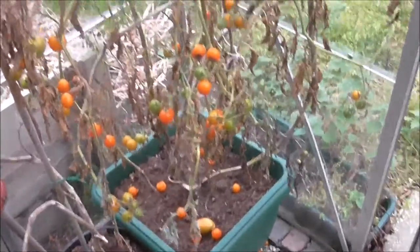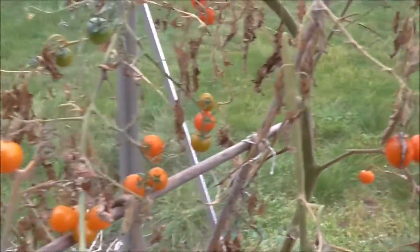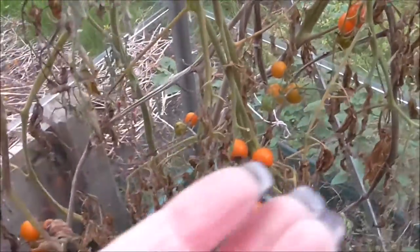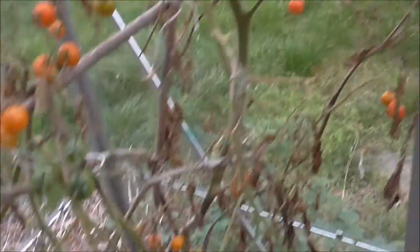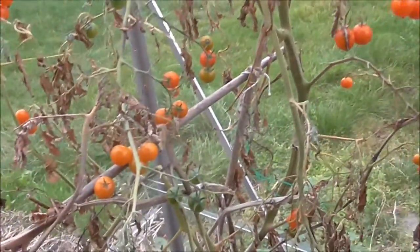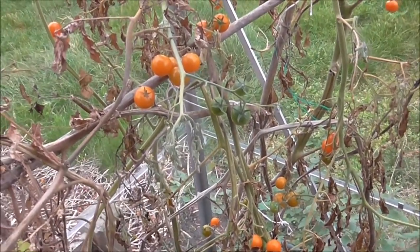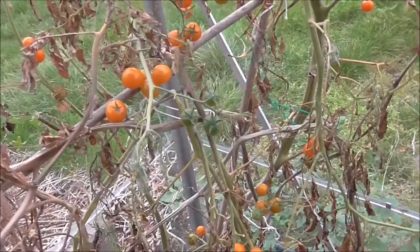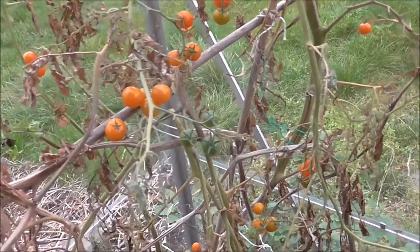The last of the tomatoes are ripening off, so pick those, preserve them, freeze them, eat them — and I won't expect any more. Today we're just going to plant up some window boxes to give us some colour at the front of the house when the darker days of winter are here. I'll get on, pick the tomatoes, and then we'll do the window boxes.